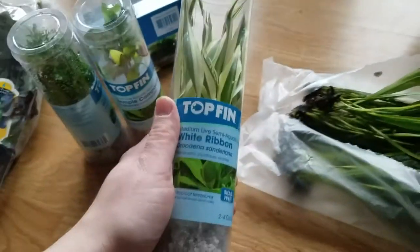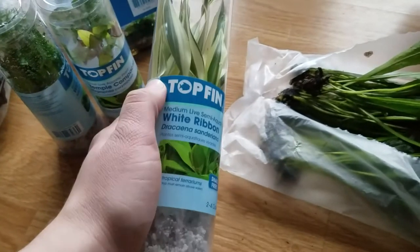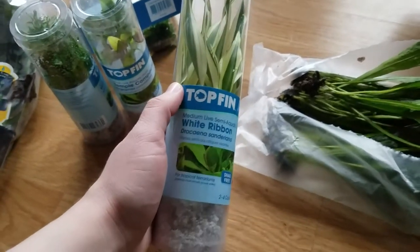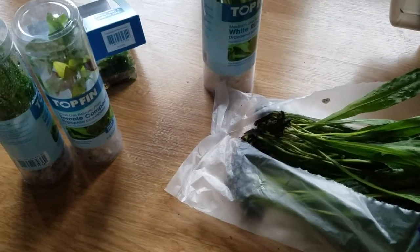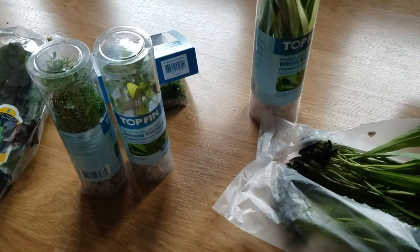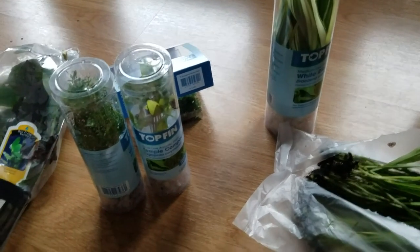I picked it up to show you guys because it is available in all sizes — small, medium, and large — at Petco and PetSmart. I thought that was an interesting little tidbit that might help you guys out. I hope you enjoyed the video and I hope you have a great day.